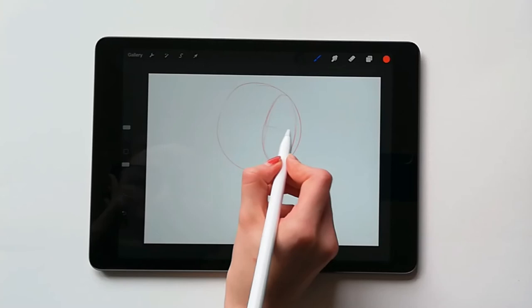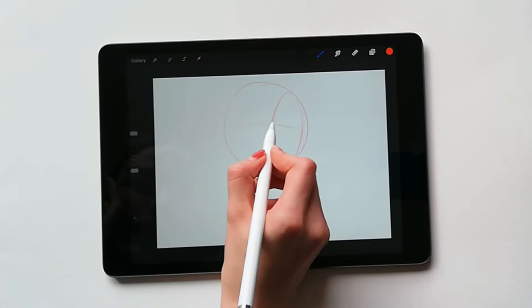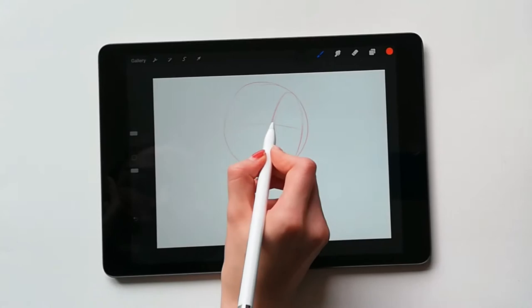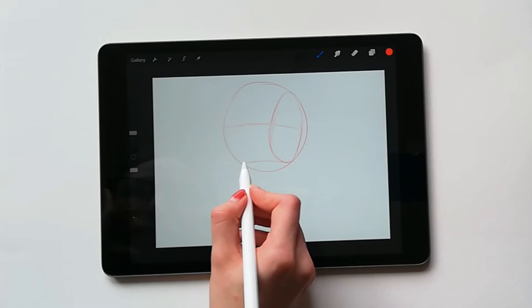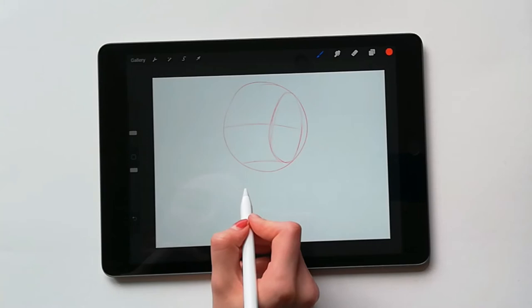Next draw a line through the oval at a slight angle, then curve this around the front of the circle. This should wrap around similar to a rubber band and it indicates where the brow bone sits. At the bottom of the oval, not at the bottom of the circle, we're going to draw another line that is parallel to the brow line. This indicates the bottom of the nose.